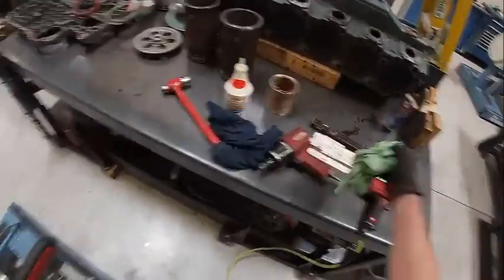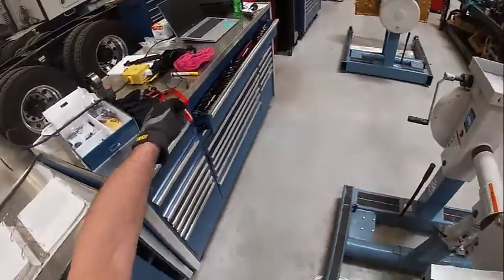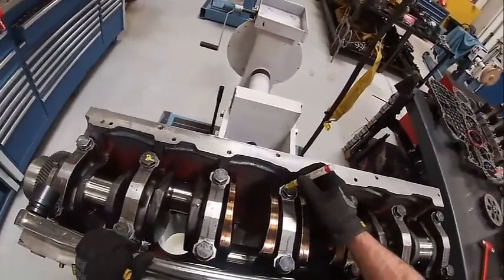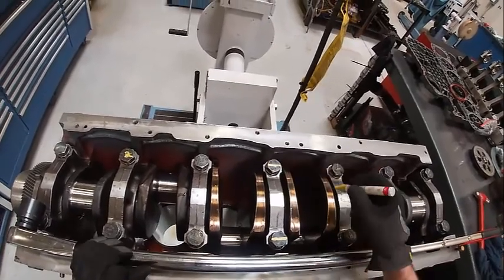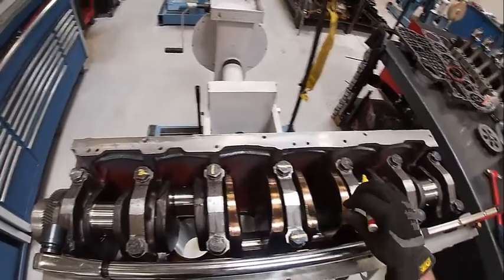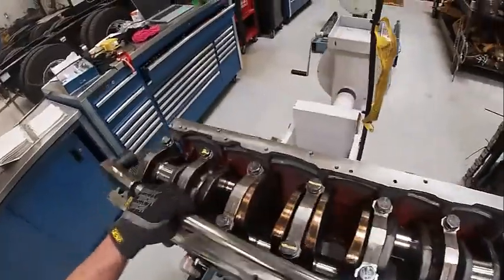Then we want to come in here and mark each one that we've done, making sure your marks are facing the same way. Especially if it's torque-to-turn — if you had these marks going this way and these marks going a different way, it looks like they're not torqued.